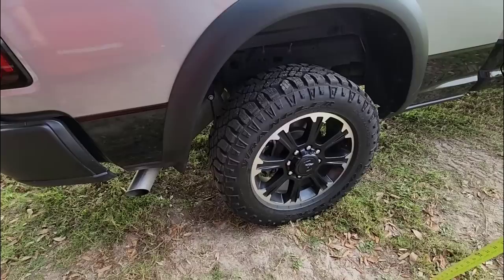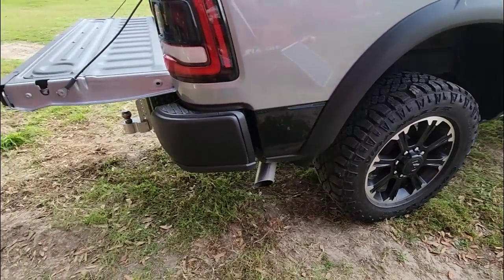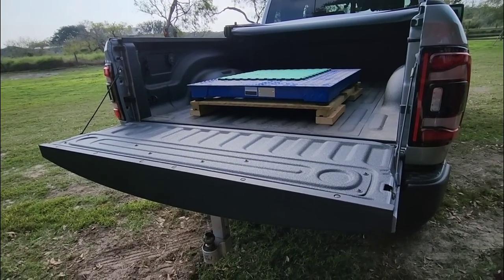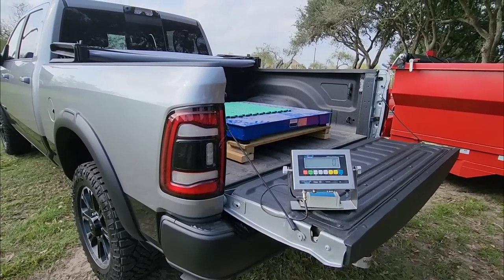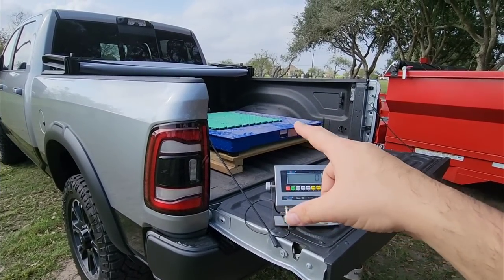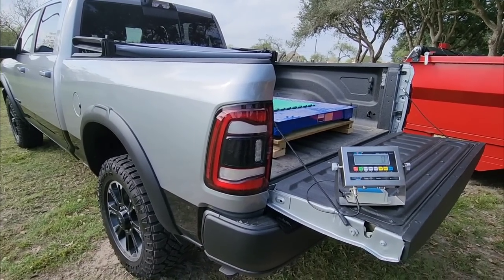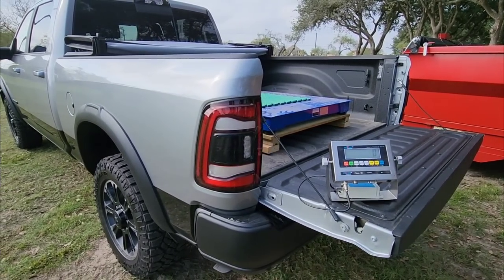We might be a little off since we're on sand, but the baseline is 43 inches. Now we have the scale set up — we're going to turn it on and start adding weight. This should be a good angle: you can see the scale, the scale readout, and the side of the truck. We'll take another measurement after.